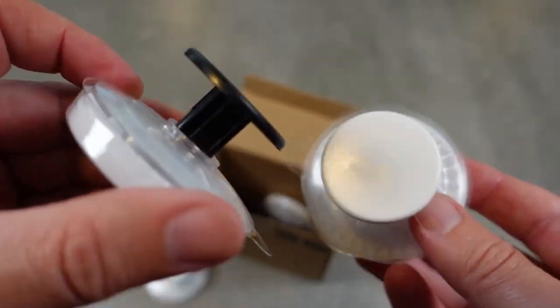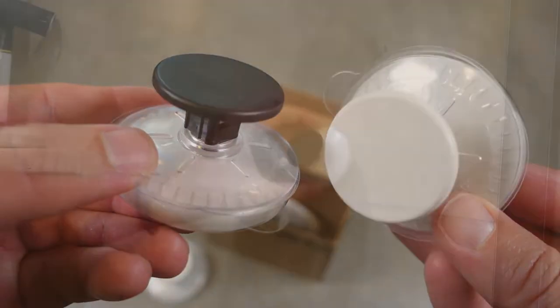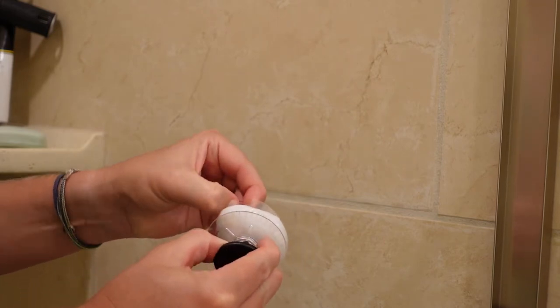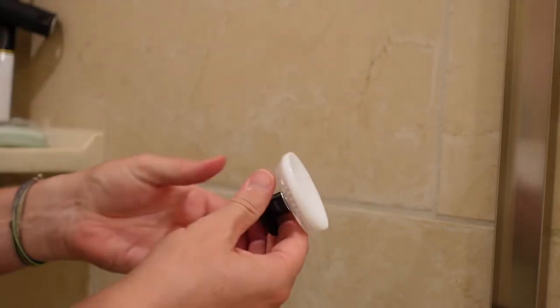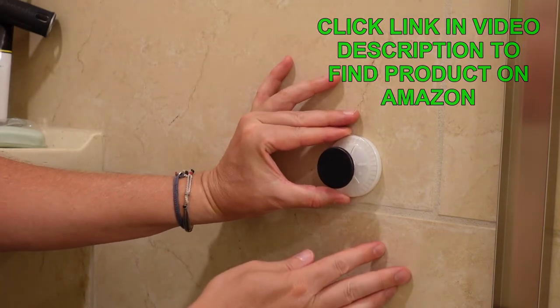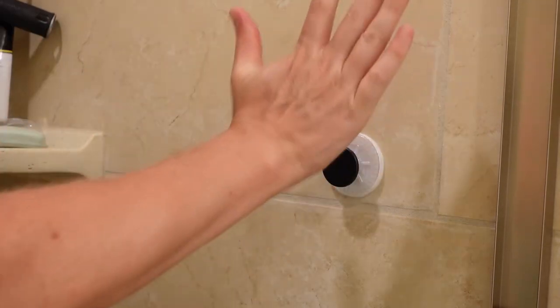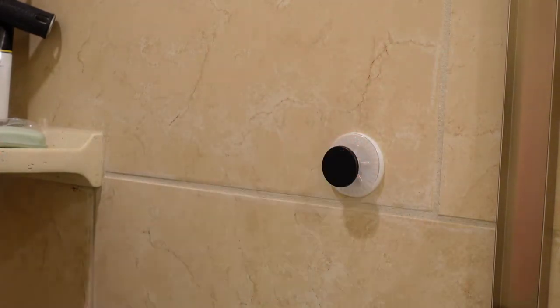Now I'm going to show you how to install these. To install the suction hooks, you take off the bottom layer to expose the suction cup. These are patented suction cups that, once on, are removable but hold tight. Like I said, they'll hold 11 pounds. Put it right where you want it, make sure it's positioned correctly, and then with your palm you push — and when you hear that sound, that's when you know it's not going anywhere. It is stuck on there and it is going to hold for you.